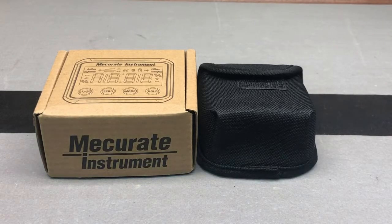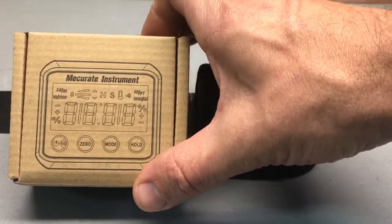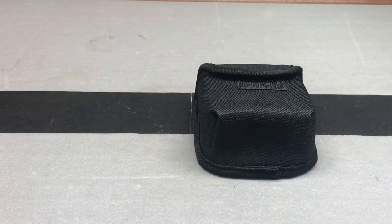Hey, just going to do a nice little unboxing and quick demonstration of a new tool from Mecurit Instruments. Mecurit Instruments is a newer tool company specializing in measurement tools. So let's go ahead and check this out.